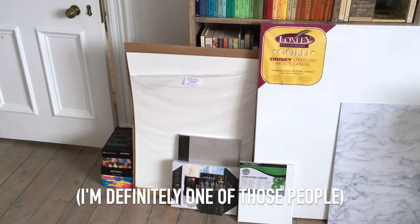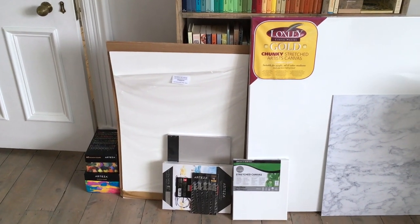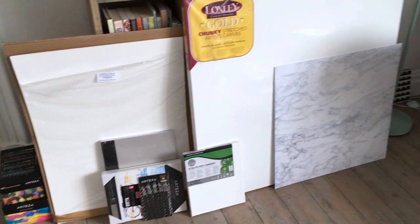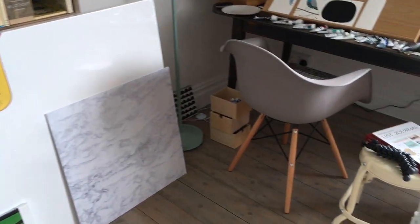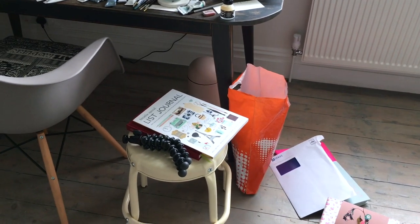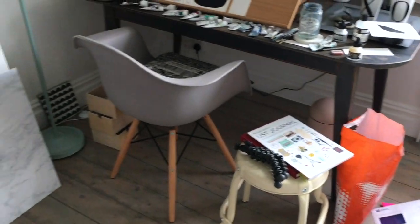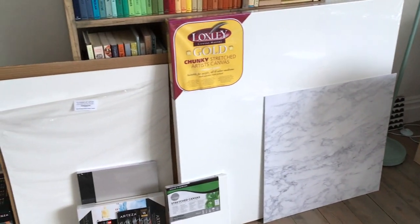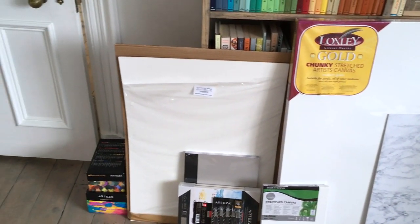So I've stopped work for a couple of days and I'm just concentrating on getting this room sorted. I'm going to make sure everything is put away. As you can see I have loads of art materials and paperwork and stuff that really needs to find a home, and everything will be getting a really thorough clean along the way.